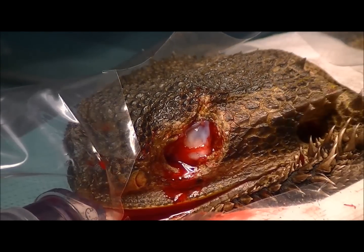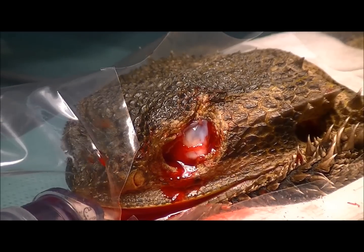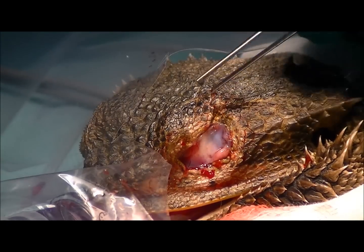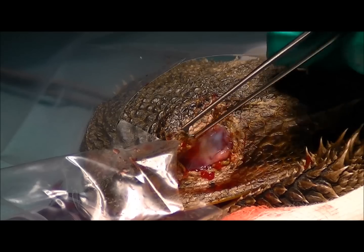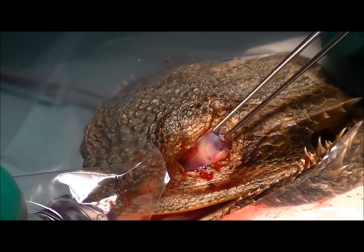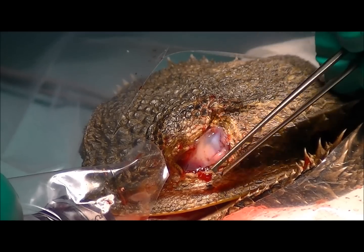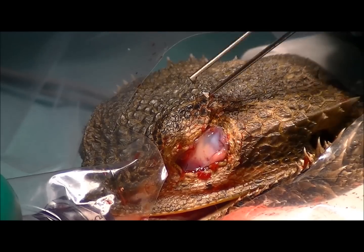Ultimately these cosmetically heal up really well and the lizards that have had this surgery go on and live a normal, healthy life. We've finished stitching around the eye — the third eyelid is now positioned all the way around and forms a nice cover over that hole. It certainly looks a lot better than just leaving it as a big open gaping hole. This will scar over and we'll get some skin growing over that, and in the next couple of months it will be completely fully healed.